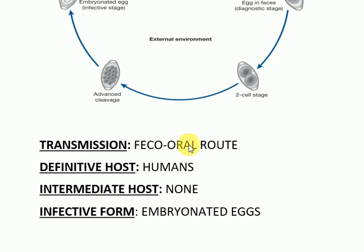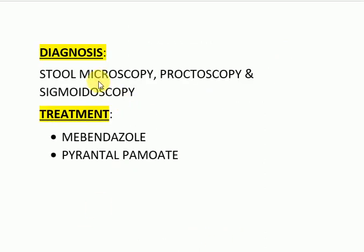Transmission is through the feco-oral route. The definitive host is human, and there is no intermediate host. The infective form is the embryonated eggs. Diagnosis can be made through stool microscopy, or sometimes proctoscopy and sigmoidoscopy may show stocks of worms attached to the mucous membrane. Treatment is mebendazole and albendazole; mebendazole is the drug of choice. Prevention is through proper disposal of feces, and avoiding consumption of uncooked vegetables and food grown in fields having human feces used as manure.